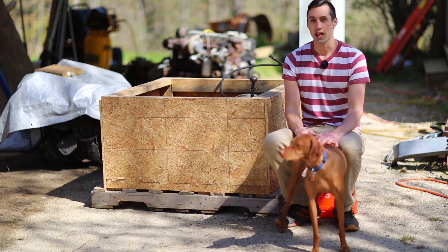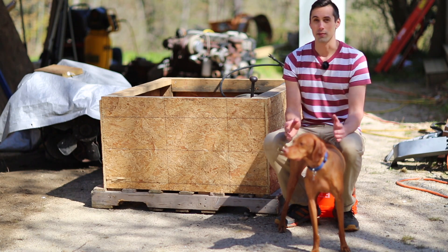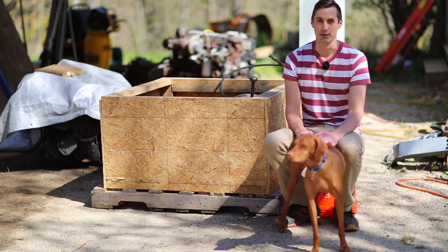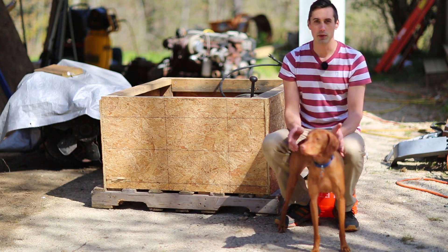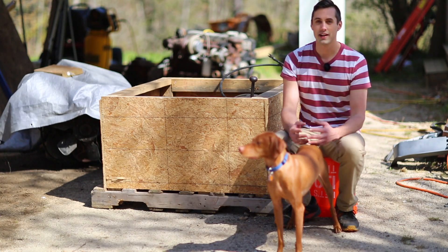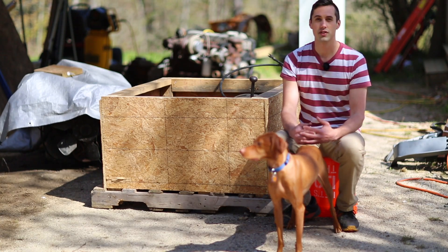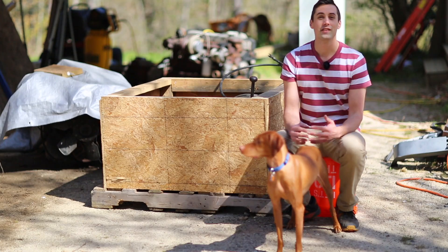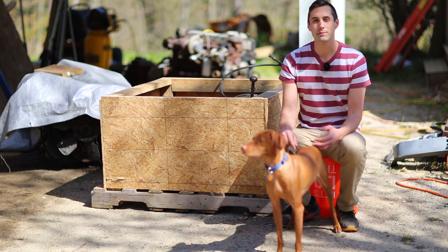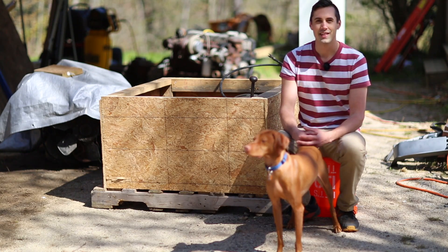Apparently this Eaton Fuller came off a Freightliner that had a 6BT 12-valve Cummins, so I hope that it'll fit on my 24-valve Cummins. Some of my regular viewers may have noticed it's been a couple weeks since I uploaded my last video — that's because I threw my back out. I'm still not quite ready to get back into the heavy lifting, but pretty soon I'll be removing the NV 4500 from the Cummins to see if I can get this Eaton Fuller to fit up. If you'd like to follow along with the project, hit that subscribe button. If you have any questions or comments, let me know down below. Thank you for watching!